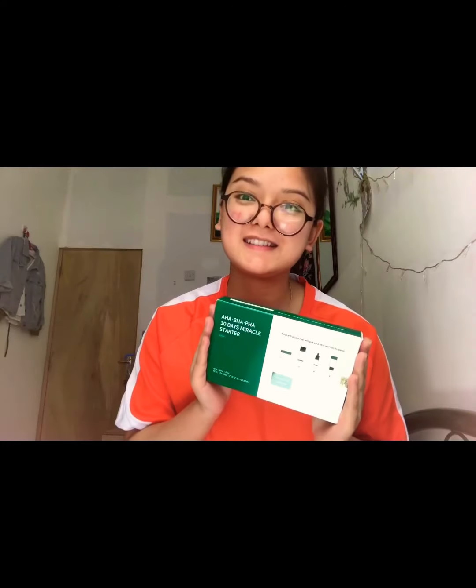As soon as I got this product, I stopped using whatever I was using on my skin and started using this. It's been almost 15 days. I must say, this review may be the only one going against this product — or maybe it's just because it did not work for my skin. I'll explain the product and how it works. I got this 30-day miracle starter kit, but since it did not work for me, I don't know.